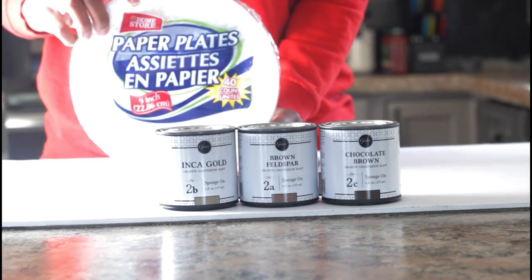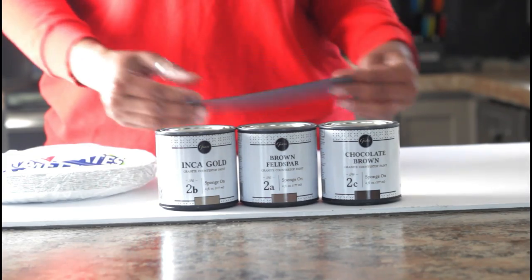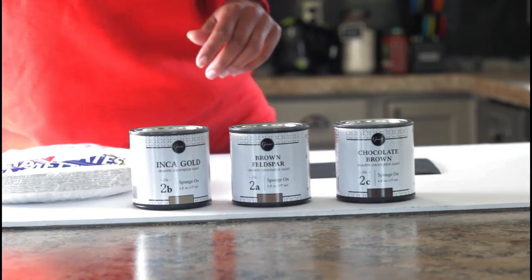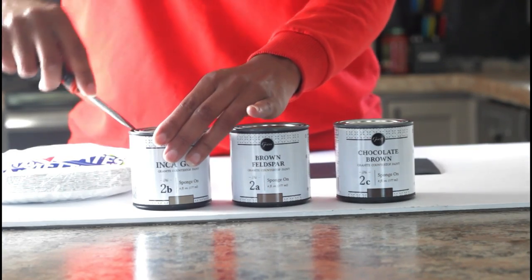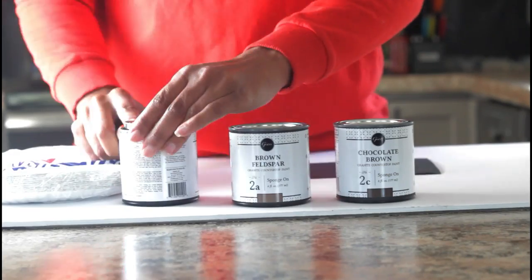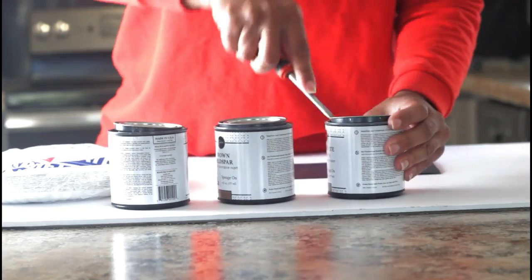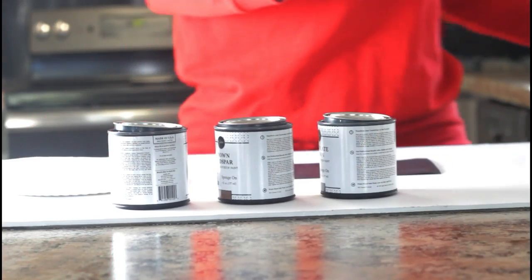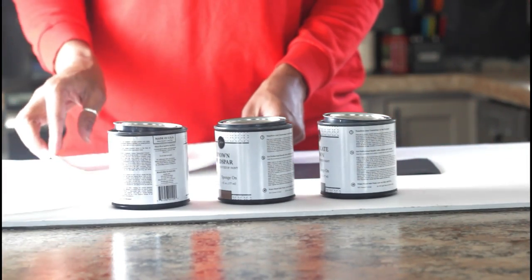Paper plates — you will definitely need those in the painting process. This is going to be the card we'll use to demo, and here are your main paint colors. The screwdriver we'll use to open up our paint cans. I recommend that you get your plates ready and set them out so that when you get to the painting process you have them already there and ready to go.